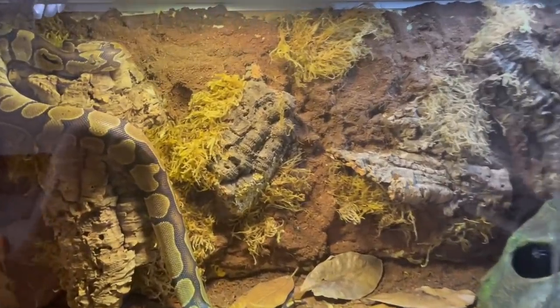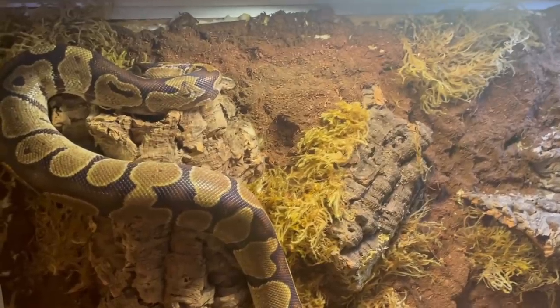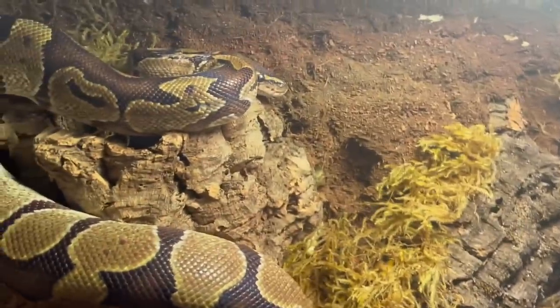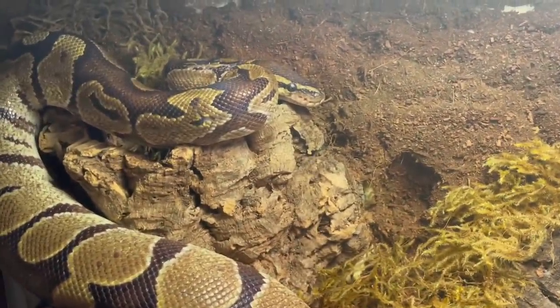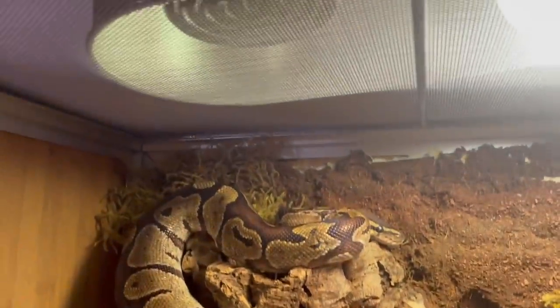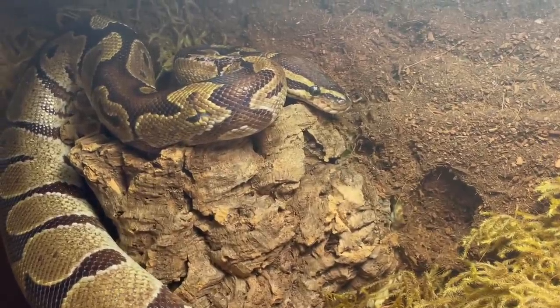So it's been an hour and Miss TikTok has figured out how to climb on her background. I love making backgrounds like this because it's just interactive — it's something they can interact with, it gives them enrichment, and it's a perfect basking spot for her as well. I'm really happy!